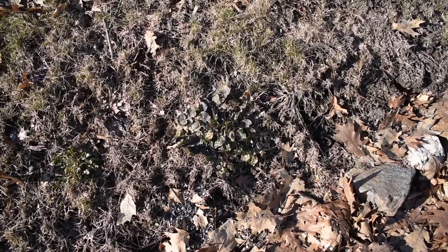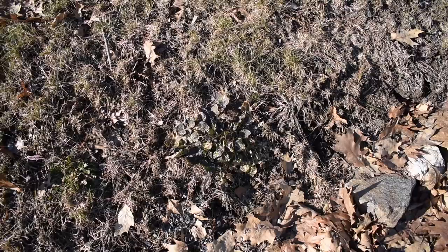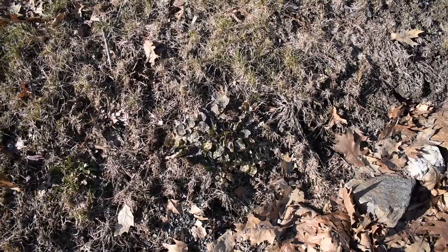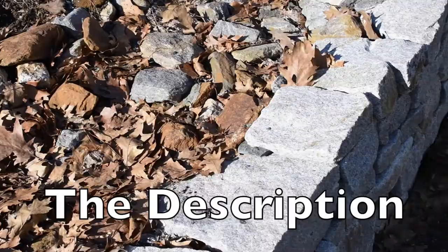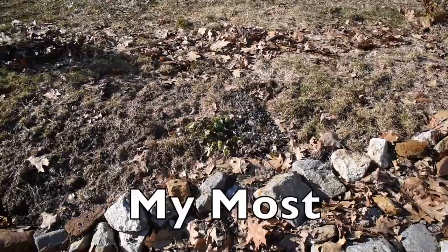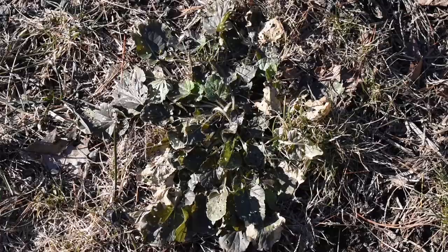Wintercress loves drainage areas and disturbed areas. You'll mostly see wintercress in gardens or on farms where there's stuff being tilled up. Where you could find some if you're not searching in a garden is on the side of a driveway — like right here is the side of the driveway, and there's a small one right there.